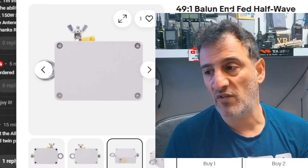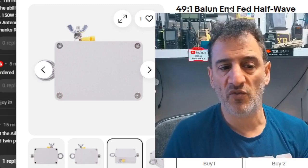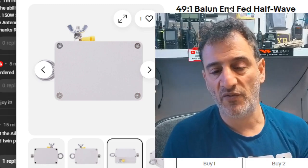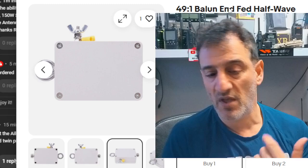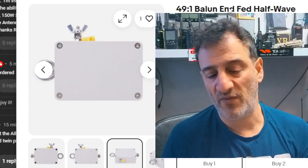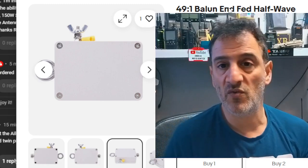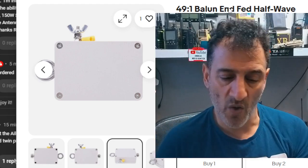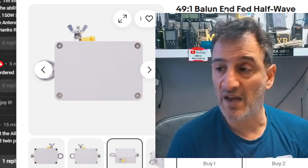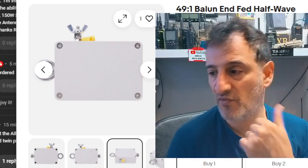There are other feedlines called twin feeders — they look like a little plastic black ladder with two lines, and you see them used in a G5RV — and those are already balanced. But we don't tend to use twin feeder as our main feedline because coax protects the signal and stops interference. If you want a long run of say 20 meters, you need that good quality coax to keep the signal where it's meant to be. Bye for now, 73 — and if anyone wants to correct anything I've said, please do. I'm not the expert, I'm just me playing radio. 73.